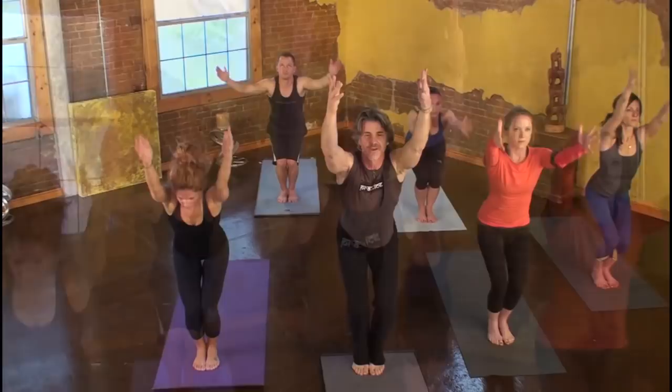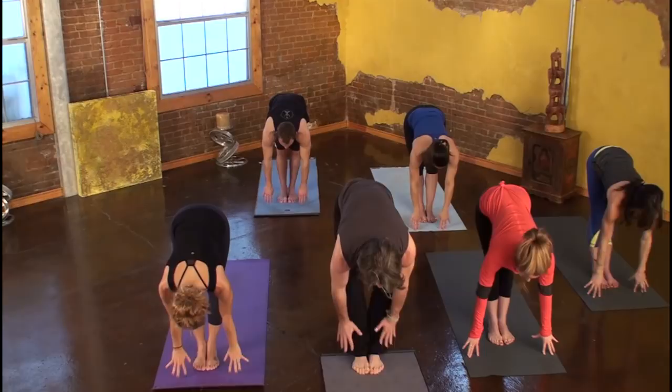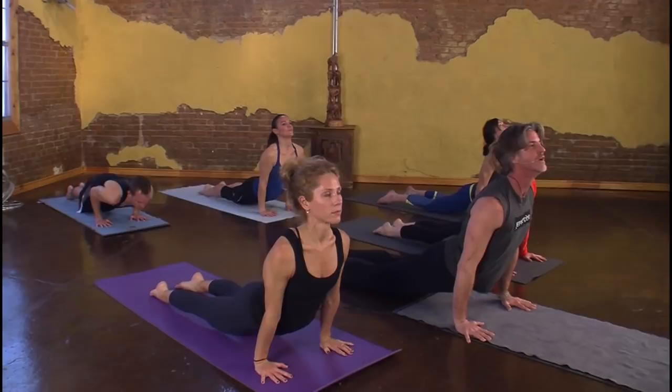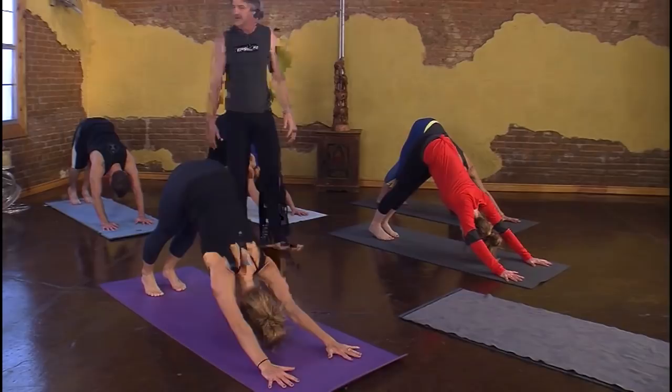Next inhale, bend both knees, hands high, reach. Exhale, fold. Inhale, long. Exhale, let's walk up or slowly float back. Inhale, drift to the top of the toes. Exhale, coming down, elbows brushing ribs. Inhale, press down to lift up. On the exhale, hands alive, tucking toes, hips to the sky.